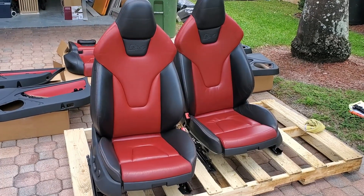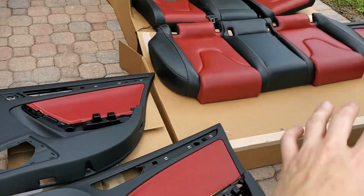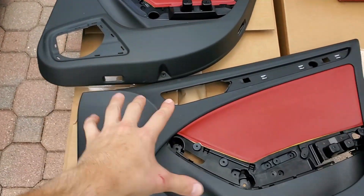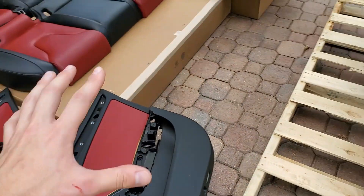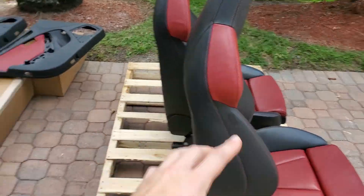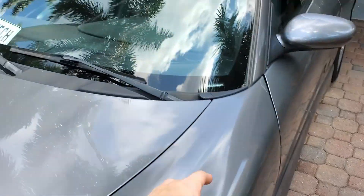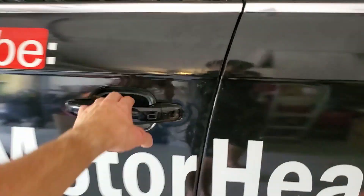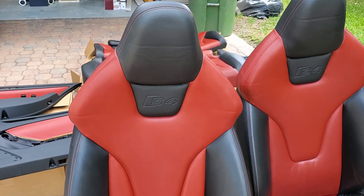For this video I'm just going to be installing the front and rear seats. Installing the door trims is going to take some time — I have to remove all the accessories — so it would be too long of a video. If you want to know how to remove the seats, please watch my previous video on how to remove front and back seats on your B8 and B8.5 Audi A4 and S4.